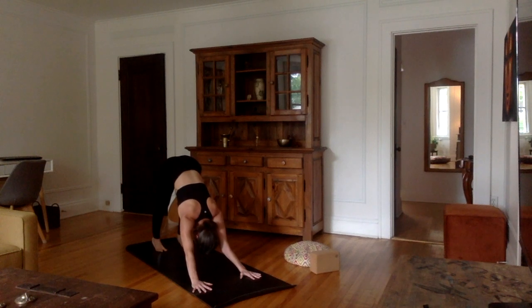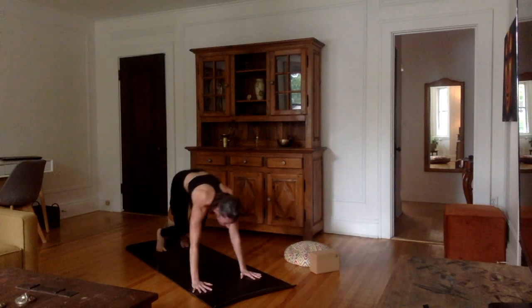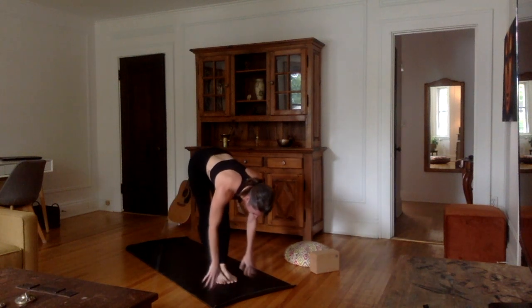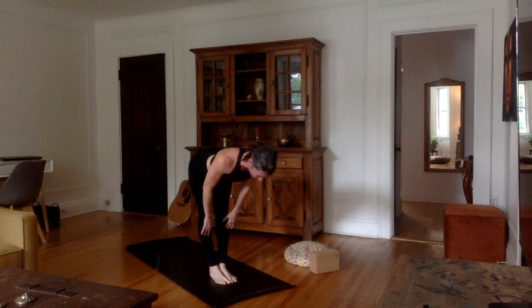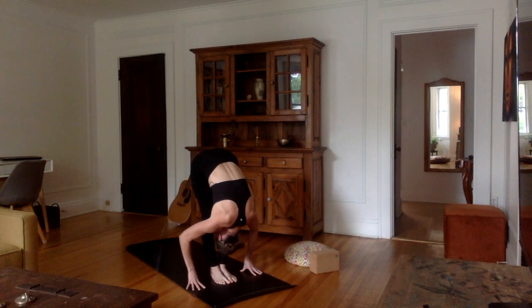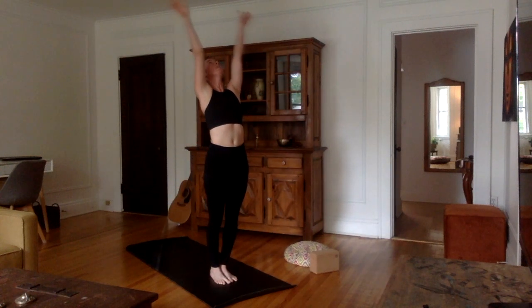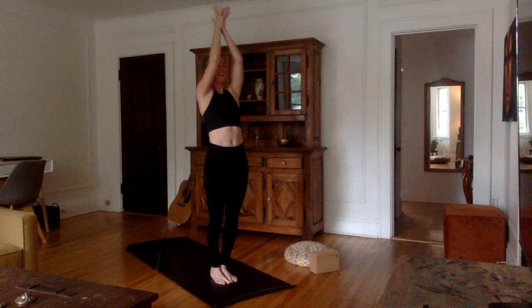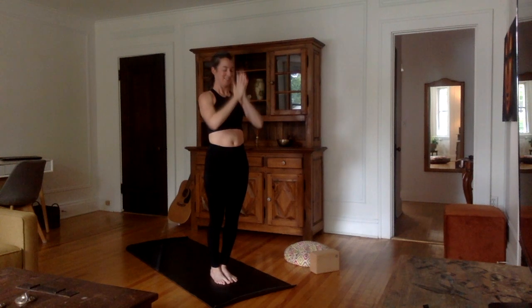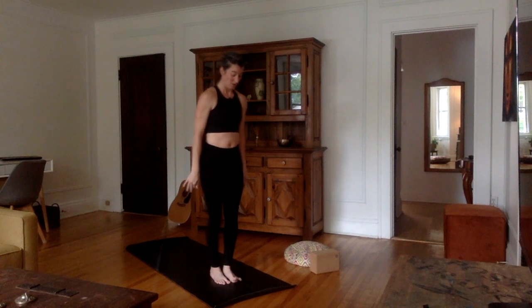Inhale, look in front between your hands, bend the knees, walk or jump between your hands. Flat back, spine out. Exhale, hands on the mat, forehead to the shins. Inhale, come all the way up, stretch the arms up, palms together. Exhale, bring the hands down to Namaskara, and then on each side of the body. Very good — Half Moon Series.